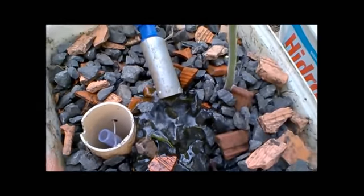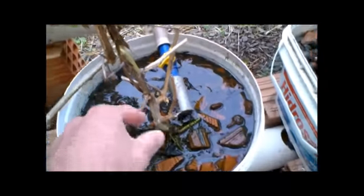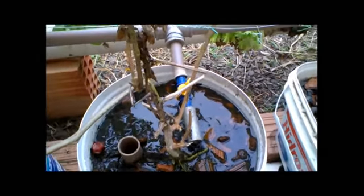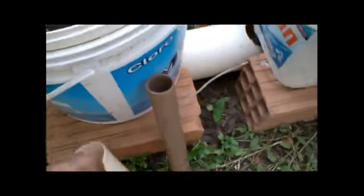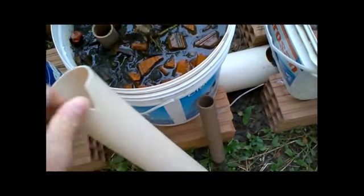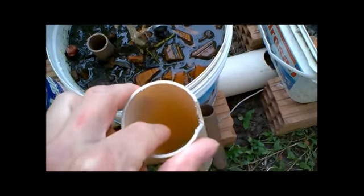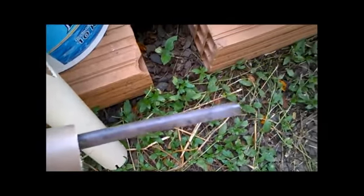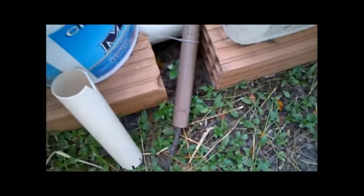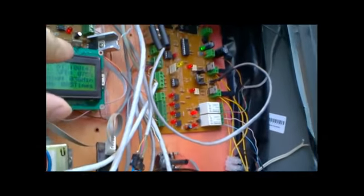This Dutch bucket here should have a tomato, but as you can see it's quite dead. So I'll be replacing the return PVC with the new one and I'm going to plant another tomato there. I only need to add the return hose — it will essentially just be this hose running through.